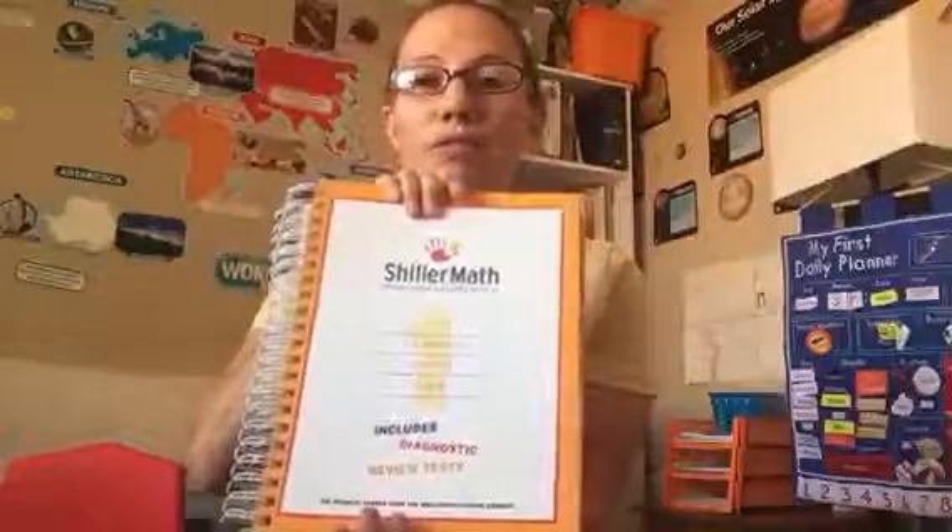I bought it for my son who is currently six years old. He started using it with book one while he was in transitional kindergarten, and he is currently in the middle of book three. We have just finished our kindergarten year, so he's used it for about a year and a half.